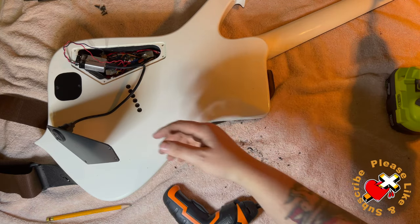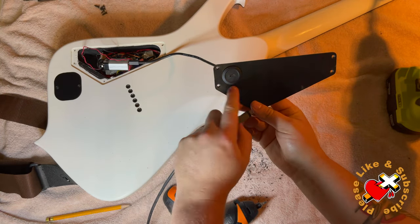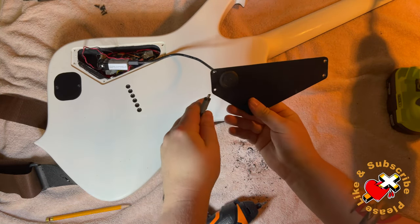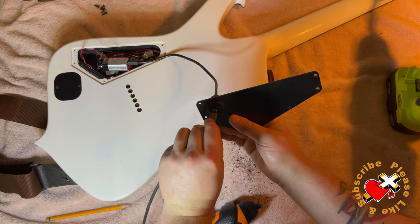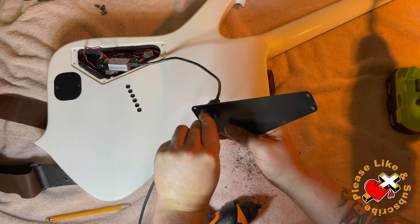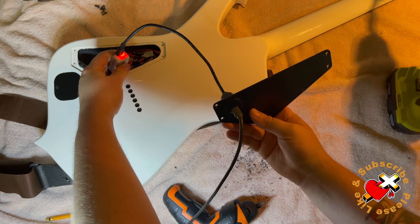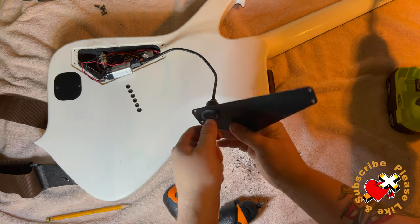All righty, so here we have our concept where I have my micro-USB. Straighten that out a little bit, and we're going to go ahead and see if it charges the battery. And as you can see, the light does come on on the 9-volt battery, so we're good to go.